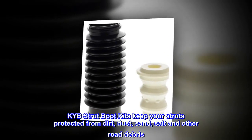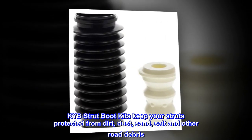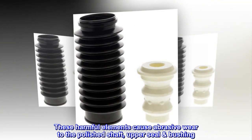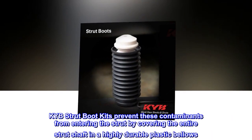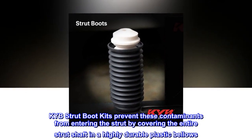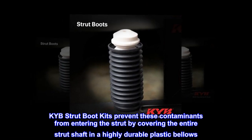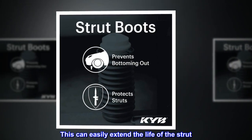KYB strut boot kits keep your struts protected from dirt, dust, sand, salt, and other road debris. These harmful elements cause abrasive wear to the polished shaft and upper seal bushing. KYB strut boot kits prevent these contaminants from entering the strut by covering the entire strut shaft in a highly durable plastic bellows. This can easily extend the life of the strut.